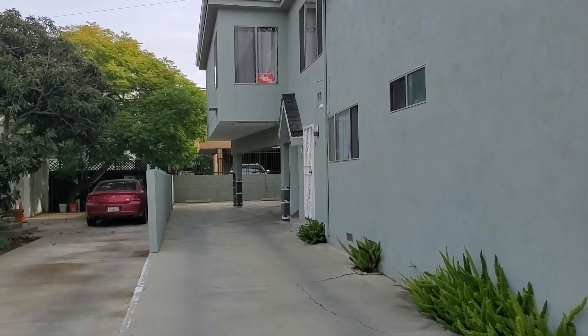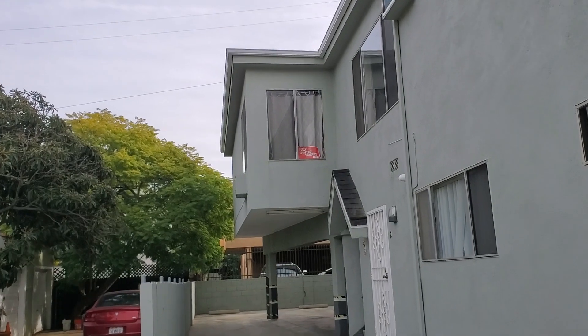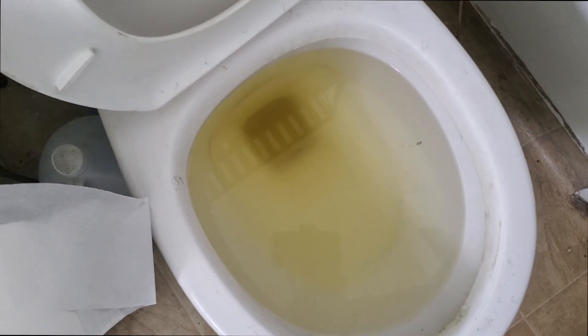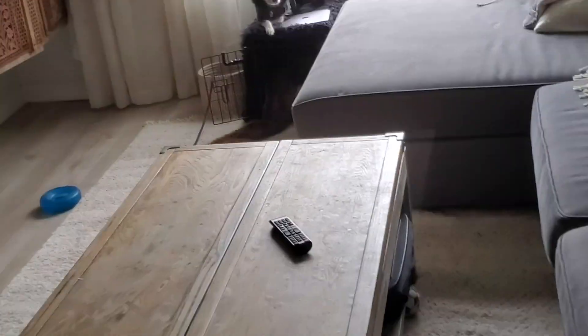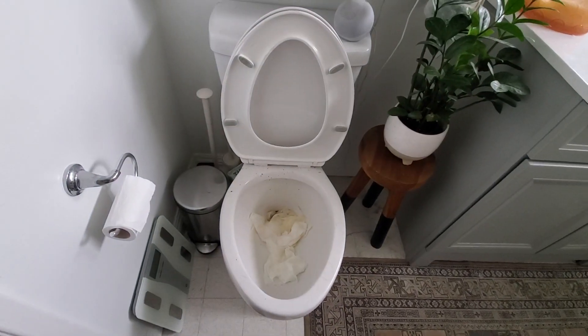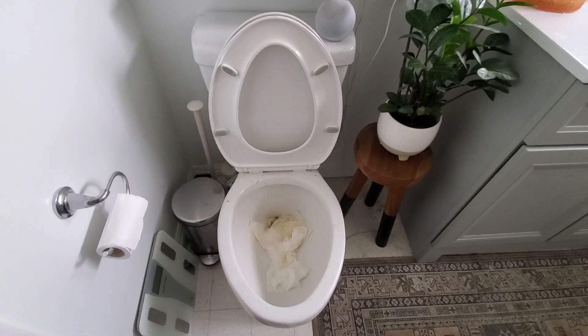We've got two back-to-back toilets on the second floor that aren't flushing. They're not home. I think this dog bites — I'm not sure though. Hello, making sure nobody's here. Hello. So next door — oh man, yeah, that's not fun. There's no water in it though.